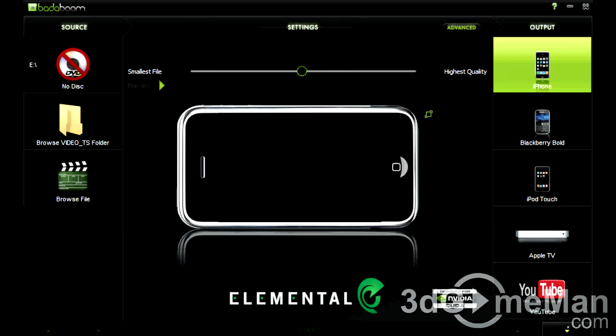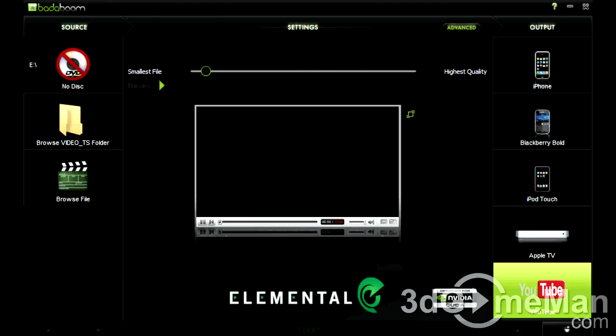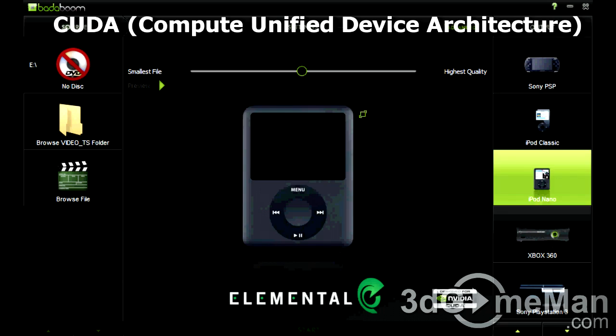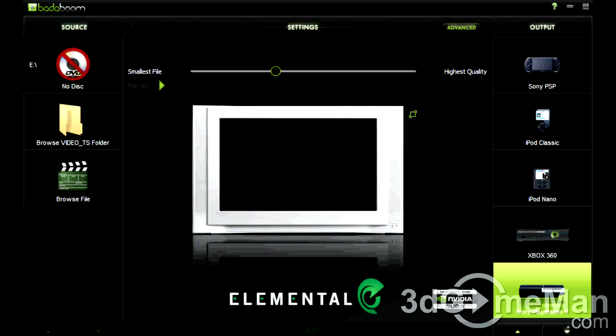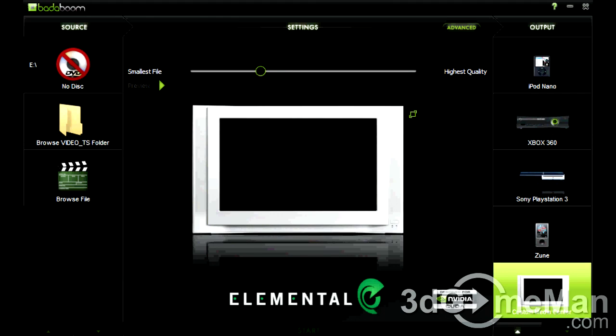Badaboom is a fast media converter that formats video files for a variety of devices by using the graphics processing unit. Since this software uses CUDA, which is Nvidia's parallel computing architecture technology, it dramatically reduces conversion times, especially on large files.